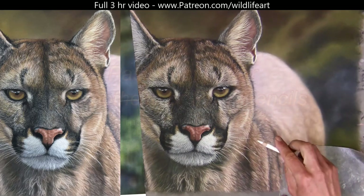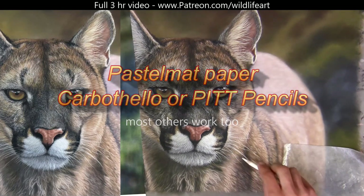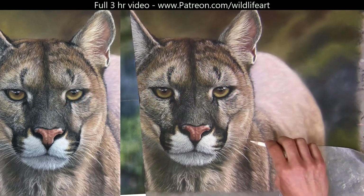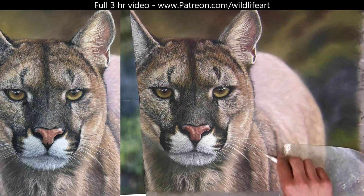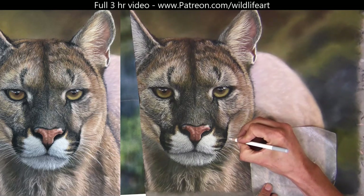I'm showing it — if you're using the same pencils as I am and the same paper, but it doesn't work, you're obviously doing something different. As you can see here, I'm putting those nice clean whiskers on top of that under-drawn surface.